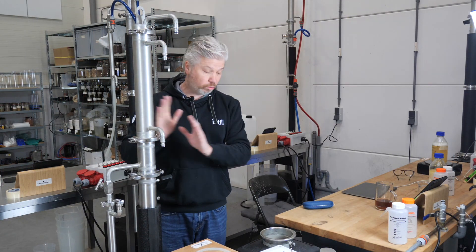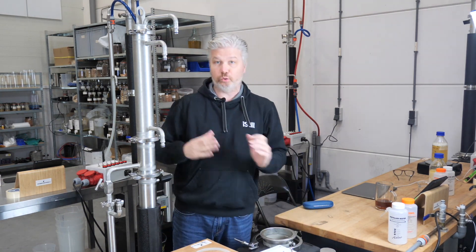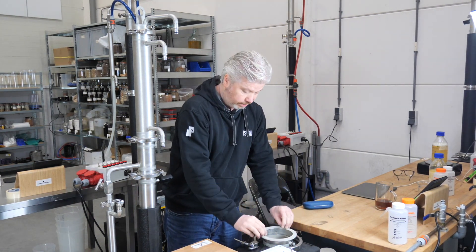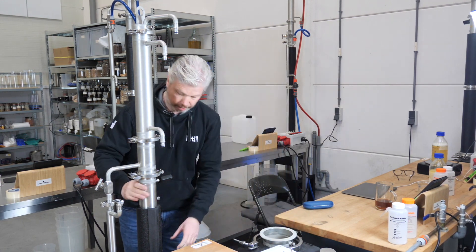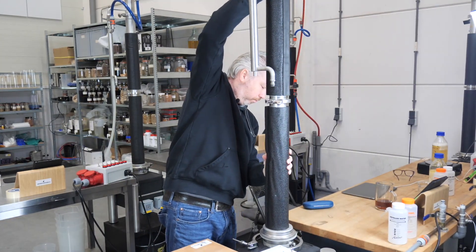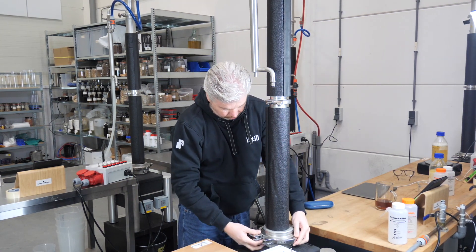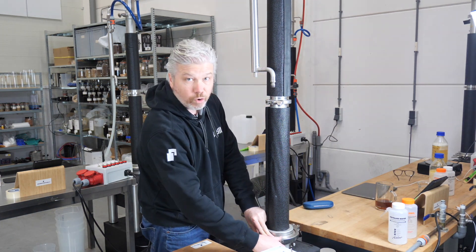Now we're going to put the column on top of the boiler. Make sure you've got the big tri-clamp already in place, and you may want to do this with two people because it's quite heavy. Put the rubber ring on and make sure it sticks, then lift the whole column on top of the boiler and lock it with the tri-clamp.